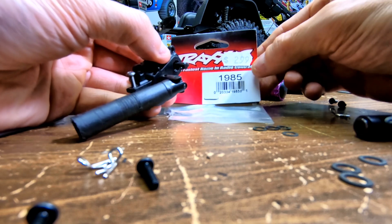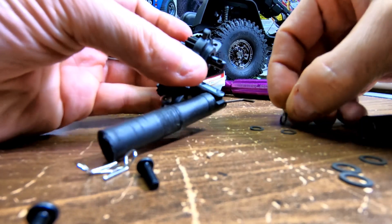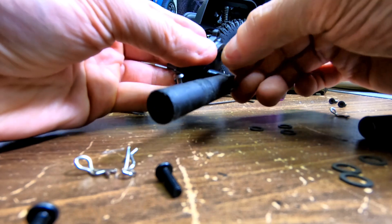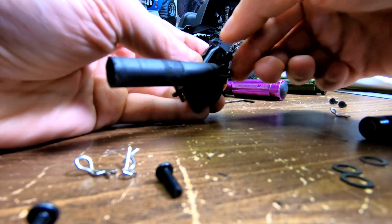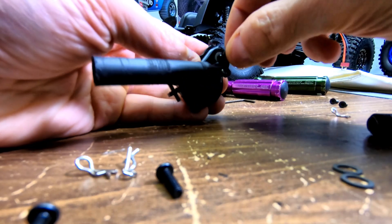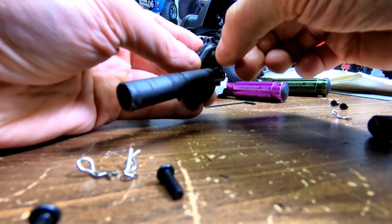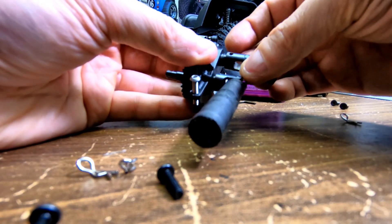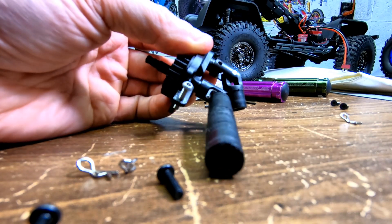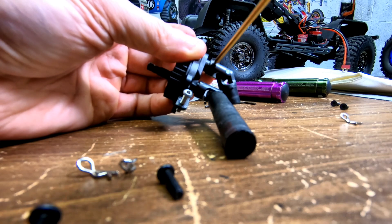So I'm going to show you how to do that real quick. You get seven of these little washers — the Traxxas 1985 washers — and you place them right on this output on the transmission. Seven of them: one, two, three, four, five, six, seven. And now you place your output universal back on just like this.